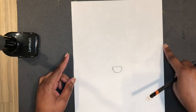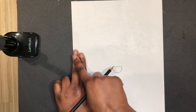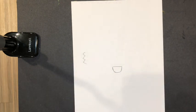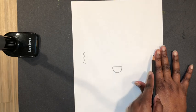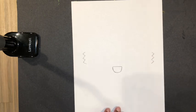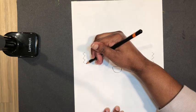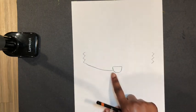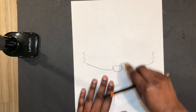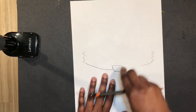Now that I have the nose, I'm going to put my fingers on the side of the paper in the middle — two fingers in from the edge — and right next to it I'm going to draw a zigzag line, about three of them. I'll do the same thing on the other side. Then I'm going to take the bottom of that zigzag line and bring it down with a curved line to about the middle of the nose, where it stops.